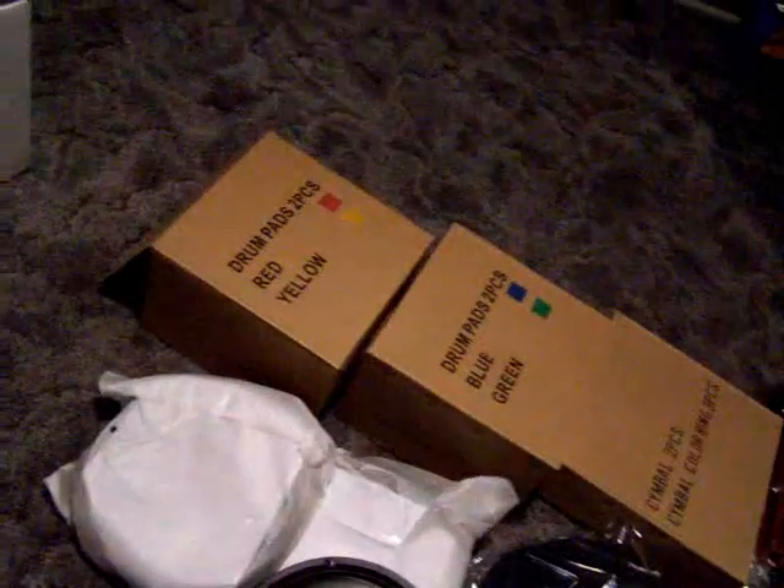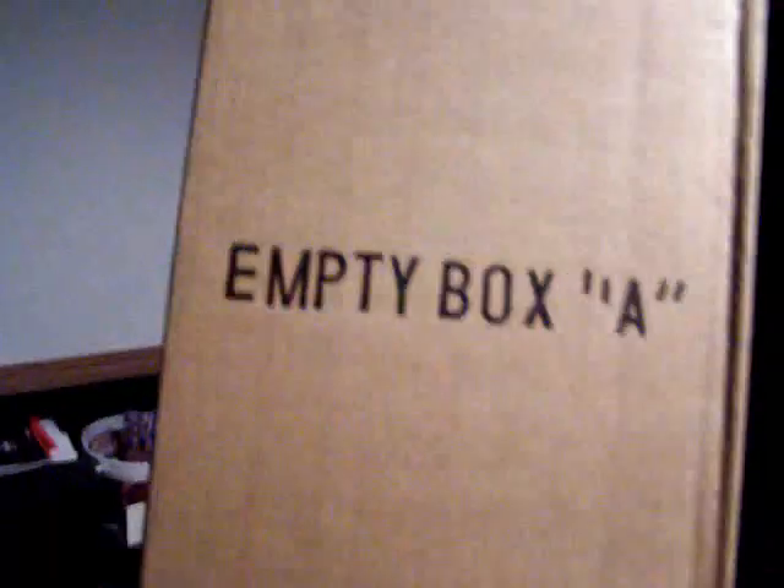It comes with this heavy kick pedal, along with full color instructions. It was nice of them to put everything in color. There is also this long box that you might otherwise throw out if it wasn't labeled — and they did label all the boxes with what's in them. And it even comes with an empty box.